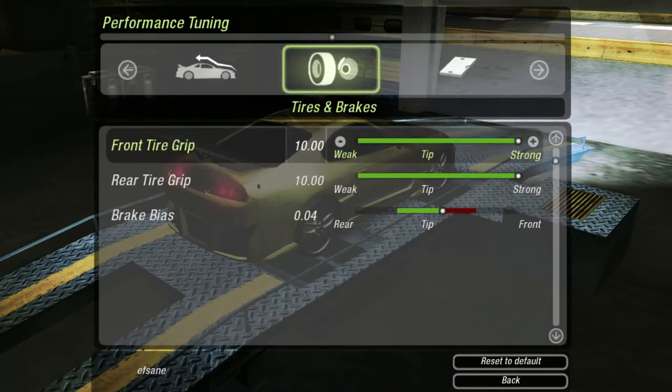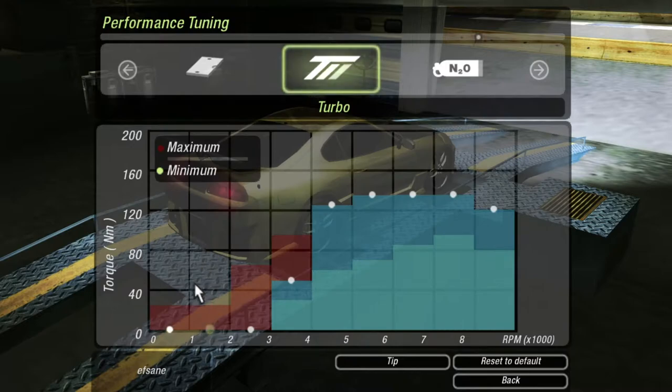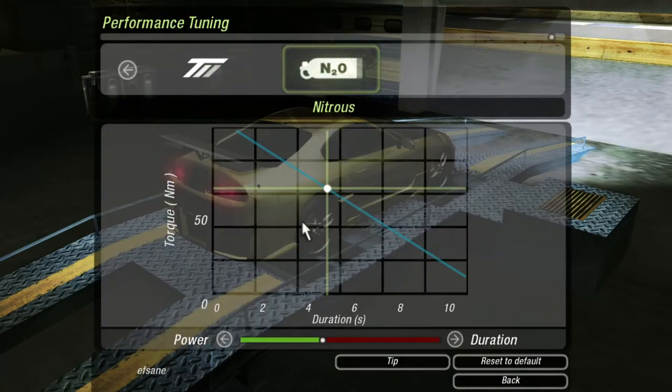Going over tires and brakes — got them at max. For the ECU, if you have no idea what's going on here, I made a tutorial showing how this works, what to understand and what to look at — hit the icon in the top right corner. Quick briefing: first and second RPM at 1000 RPM, drop it as much into the red as you can. For the turbo, take as much blue out as you can, keep it all the way red, and push all the blue into the higher RPMs. For nitrous, you want it around five.